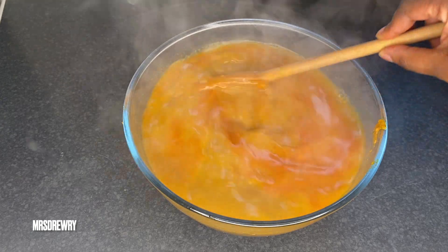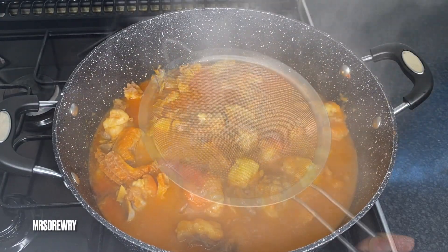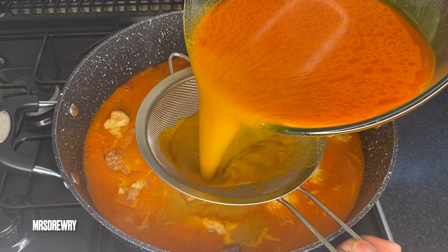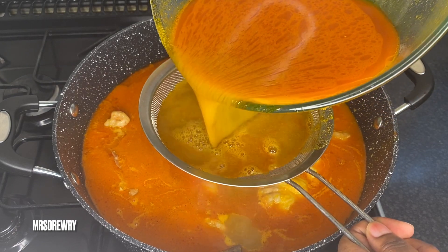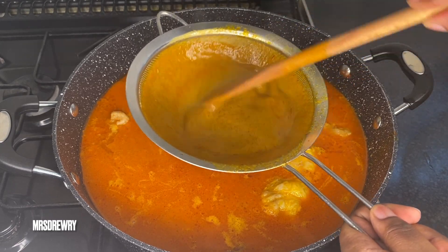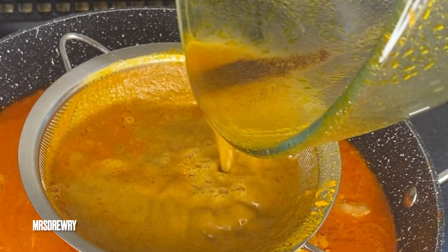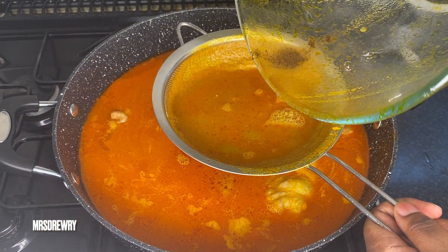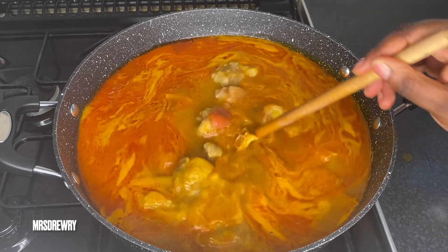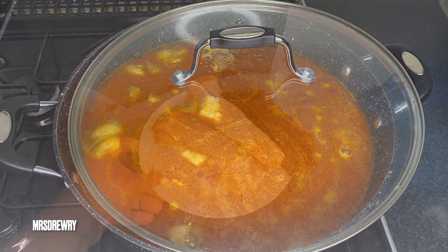Back to our soup — it's starting to look great. I'm going to add my palm nut cream but I am going to strain it. The reason I strain it is because I found there was dirt inside the palm nut cream — you can see the black stuff here. I just don't like it, so strain it, stir it, cover it, and leave it to simmer.